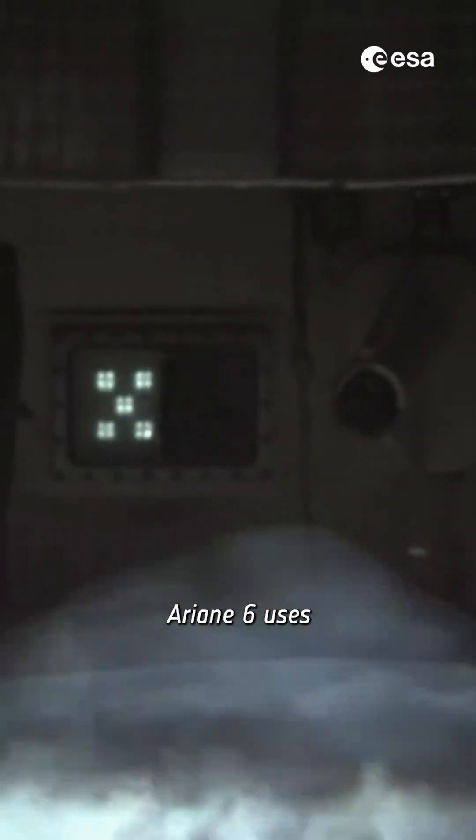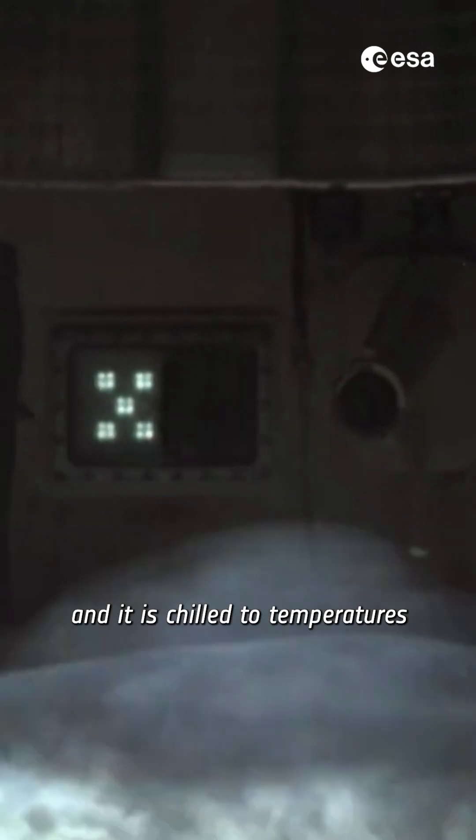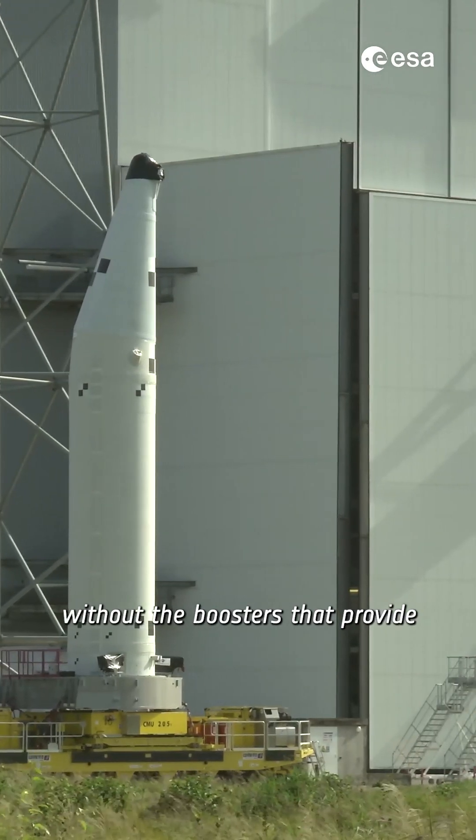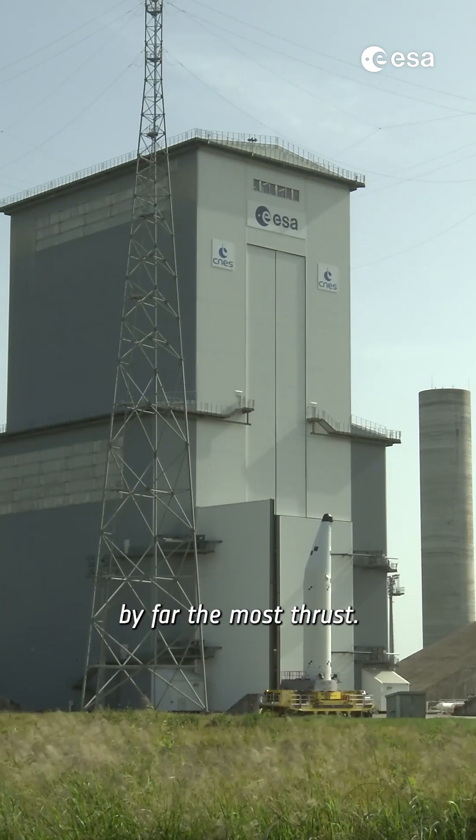Instead of compressed air, Ariane 6 uses liquid oxygen and hydrogen as fuel, and it is chilled to temperatures below minus 150 degrees Celsius. But Ariane 6 wouldn't get far without the boosters that provide by far the most thrust.